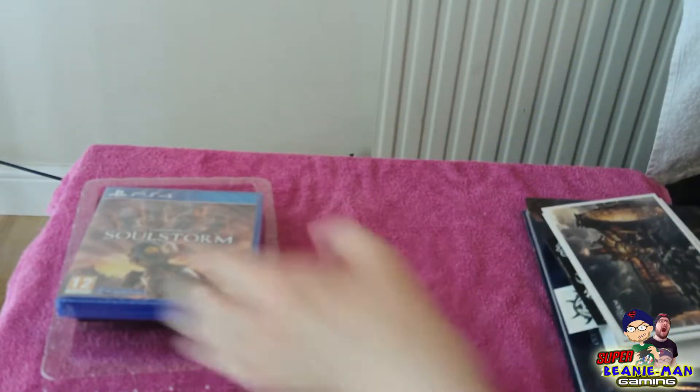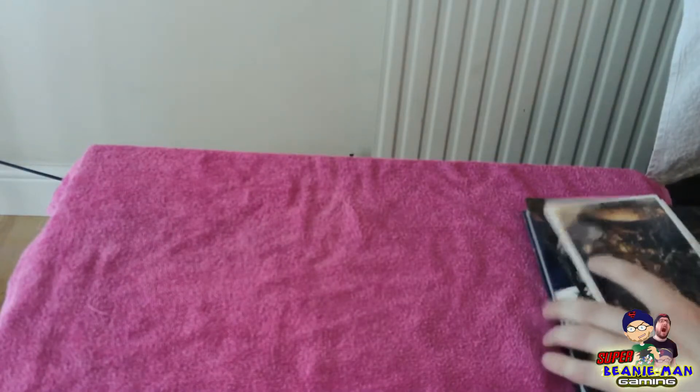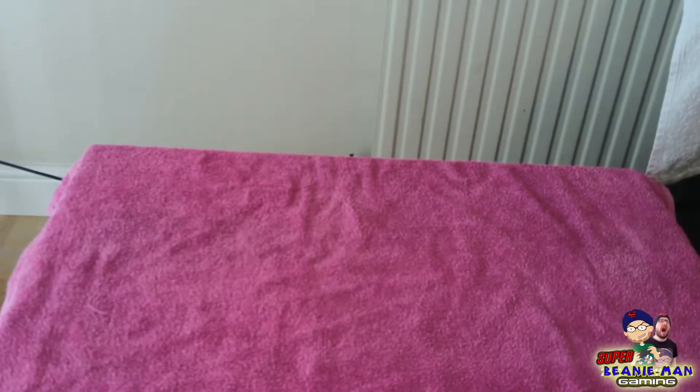That's all of the other bits in the box. On the back of the box on the side, we've got some of the tribal stuff. So let's bring back the main reason you're probably watching this video — and that's the Abe statue.